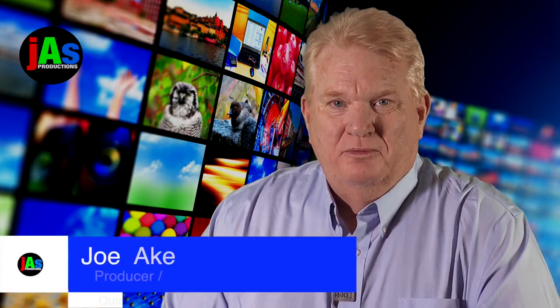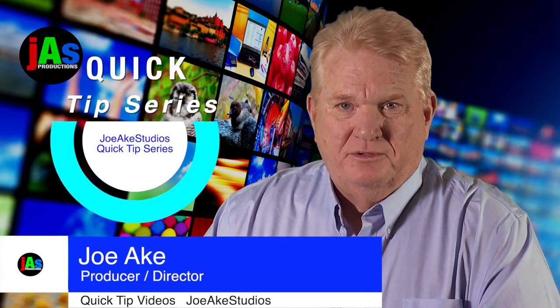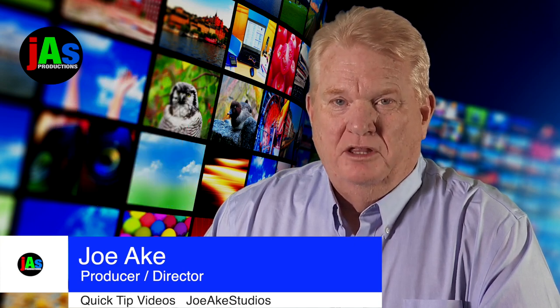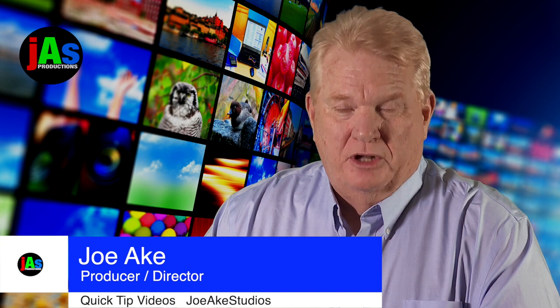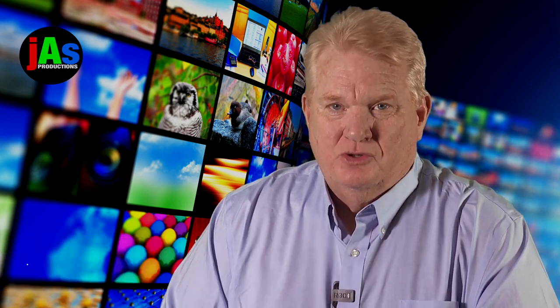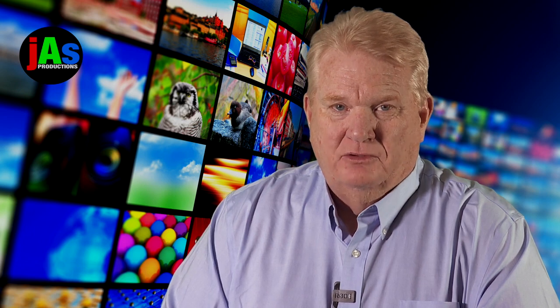Hi, my name is Joe Ake and welcome to my quick tip series. My quick tip series is designed to help you solve problems that will greatly improve your home studio production quality. Stay tuned today because at the end of this short video I have something special for you. So what do you say? Let's get started.